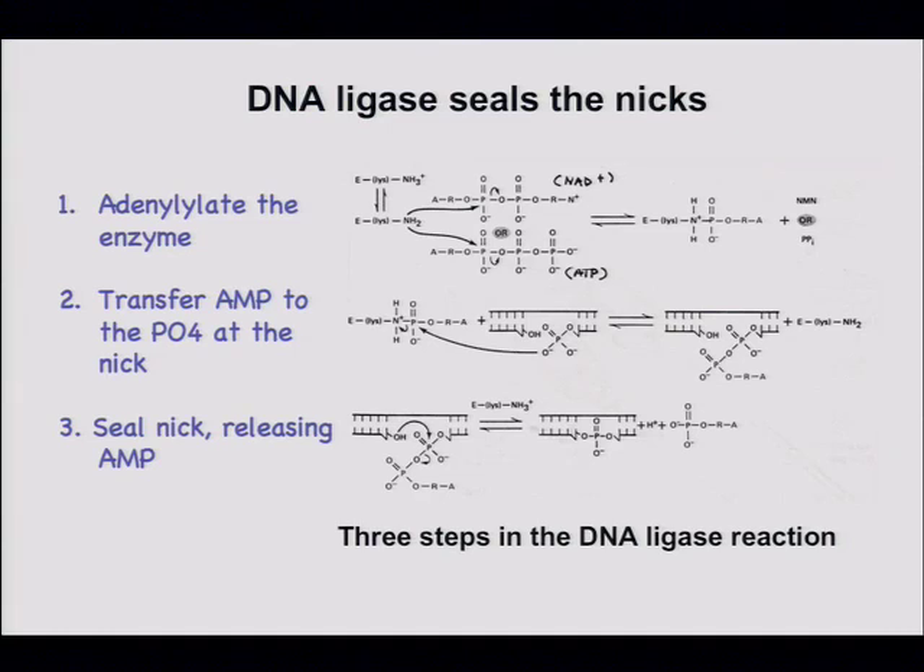We have to seal the nick. The problem is that there's a 5'-monophosphate and a 3'-hydroxyl — there's no way for that 3'-hydroxyl to attack the monophosphate and form a covalent bond. There's no leaving group on the 5'-phosphate. The 5'-phosphate has to be activated for chemical attack, and that's the problem solved by DNA ligase.